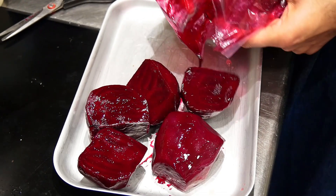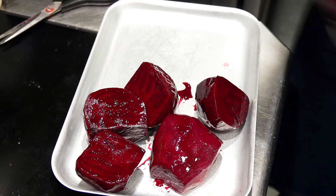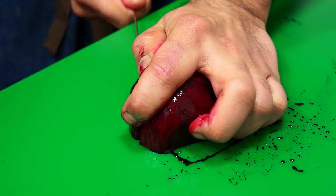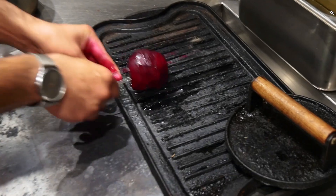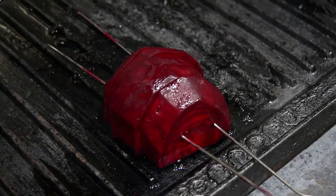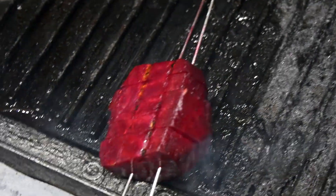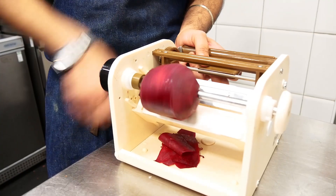We marinate the beetroot in the plum hoisin and then we start braising it. We make it more like a broth and start braising it. The beetroot becomes really nice and soft and then we finish it on the grill with a lot of smoke. It takes on the smoke really well — when it cooks it becomes really nice and soft but still has that chewy bite.